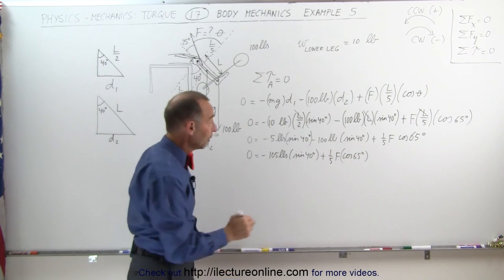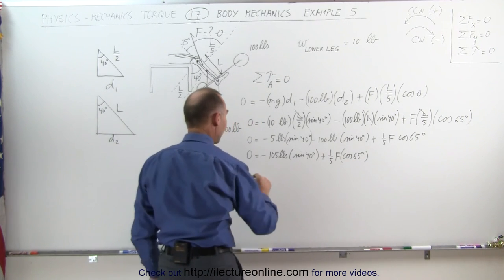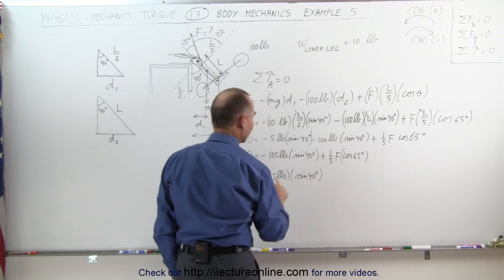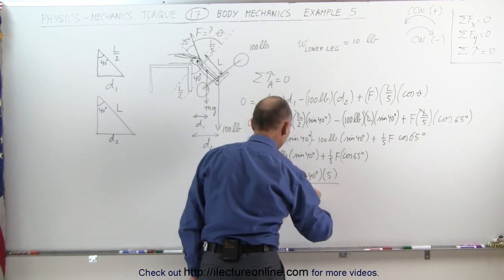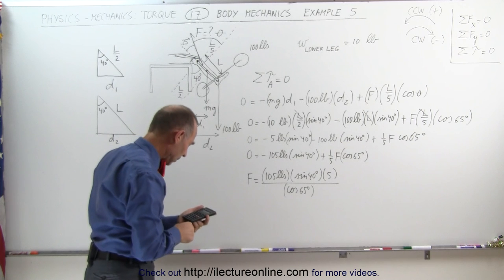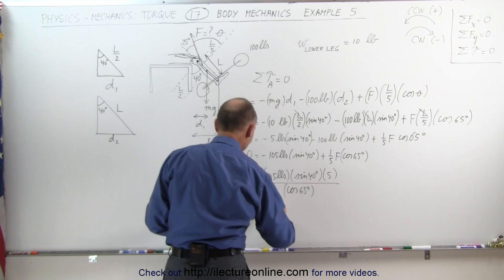Finally, solving for F: move the negative term to the other side, multiply both sides by 5, and divide both sides by cosine of 65 degrees. The force required equals 105 pounds times sine of 40 degrees times 5, divided by cosine of 65 degrees. Calculating: 105 times 5 times sine of 40, divided by cosine of 65, gives F equals 799 pounds.